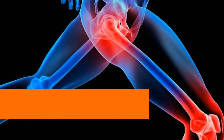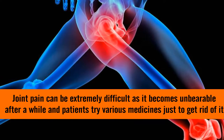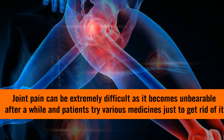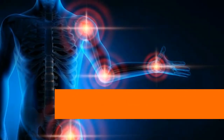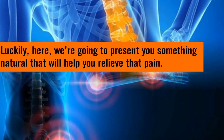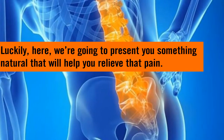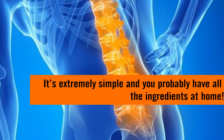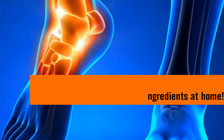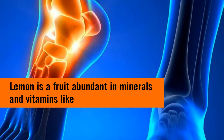Joint pain can be extremely difficult as it becomes unbearable after a while, and patients try various medicines just to get rid of it. Luckily, here we're going to present you something natural that will help you relieve that pain. It's extremely simple and you probably have all the ingredients at home.